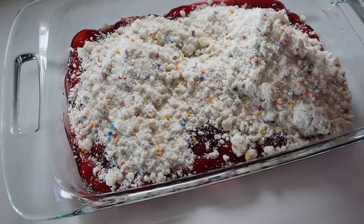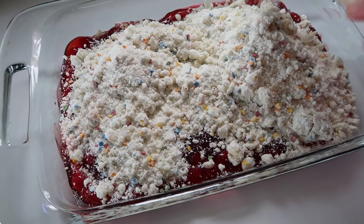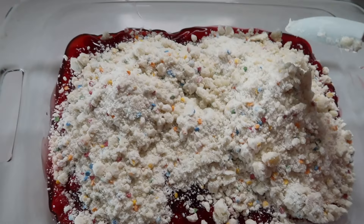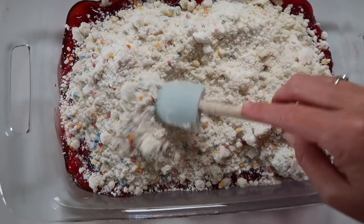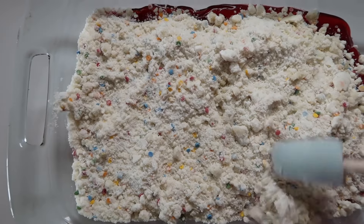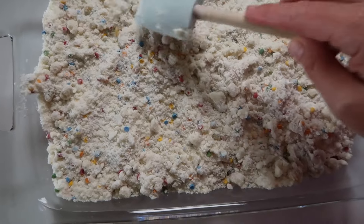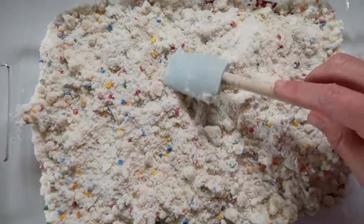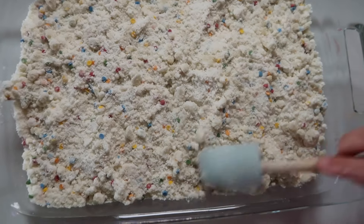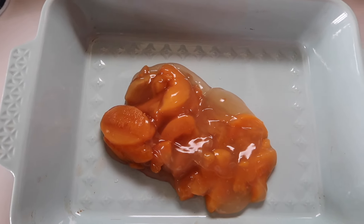There are two other ways that you can do this with the butter. You can sprinkle the cake mix onto the pie filling and drizzle the melted butter over the top, or you can sprinkle the cake mix onto the pie filling and add thin pads of butter all over the top and let it melt over the top. Those two are technically the better way to do a dump cake, but I think that mixing the melted butter with the cake mix just produces a better result.